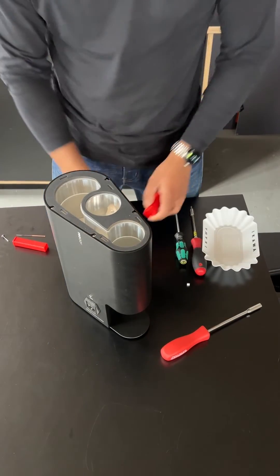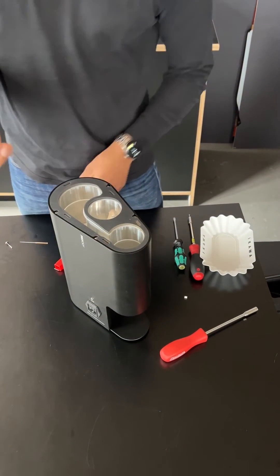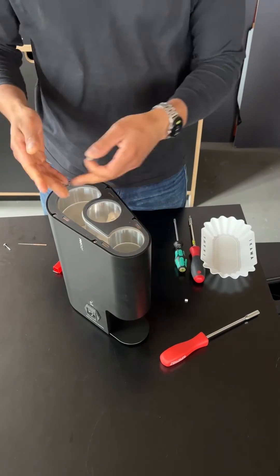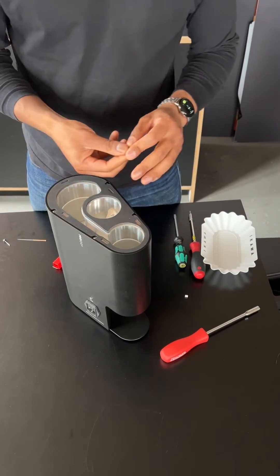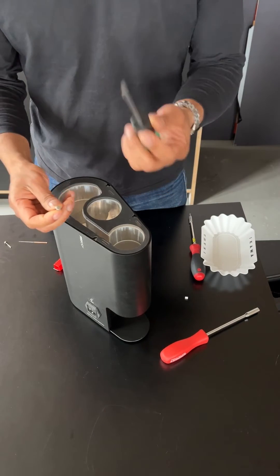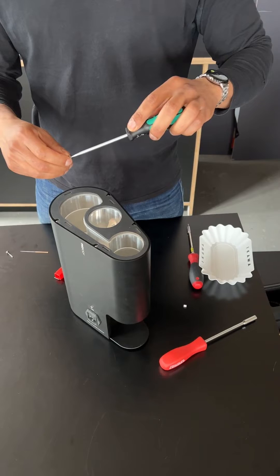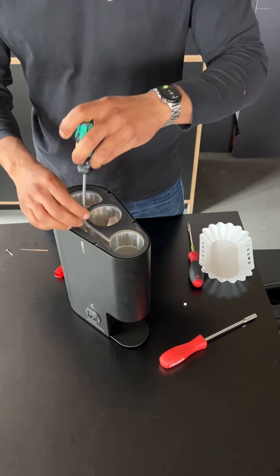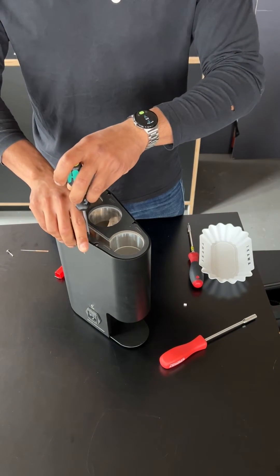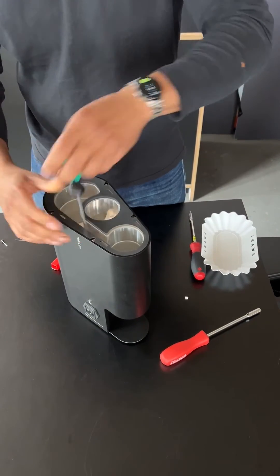In our toolkit we also have a cap to block off that spigot if you want to clean your roaster with any liquids. To attach that, you're going to need a flathead screwdriver, which is not included. That screws into the same hole as the exit spigot, like this.